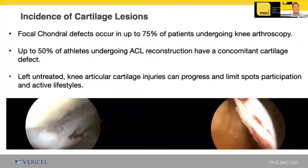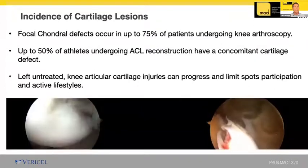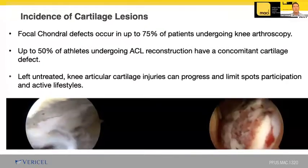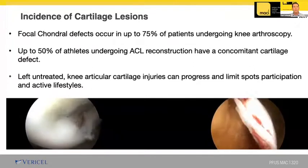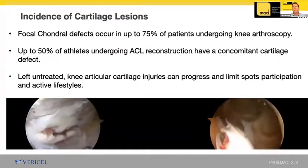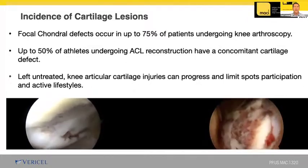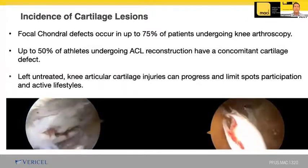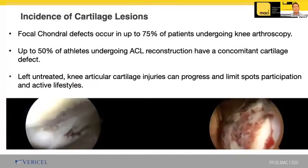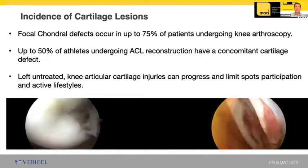If you're going to take care of patients with knee injuries, particularly specializing in sports medicine or arthroscopy, you've got to be well-versed in talking to people about cartilage injuries and treatment. Focal cartilage defects occur in about 75% of people undergoing arthroscopy, and about 50% of athletes having an ACL reconstruction have a concomitant cartilage defect. If these defects are left untreated, articular cartilage can progress and limit sports participation as well as active lifestyles.